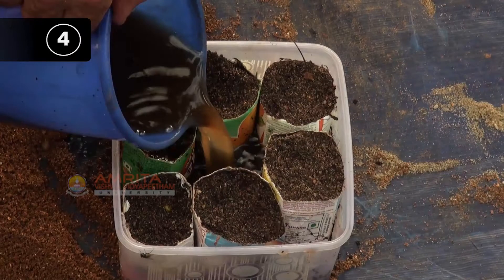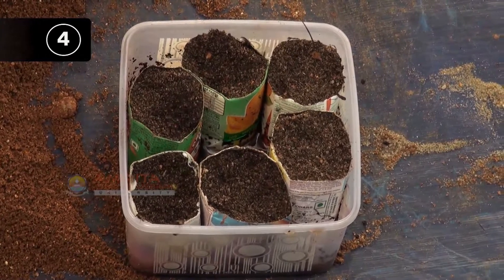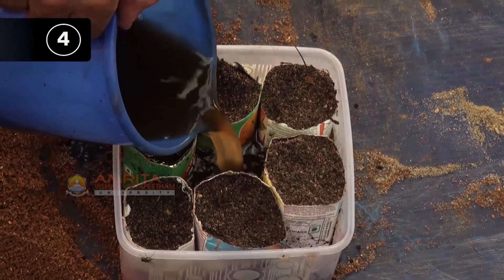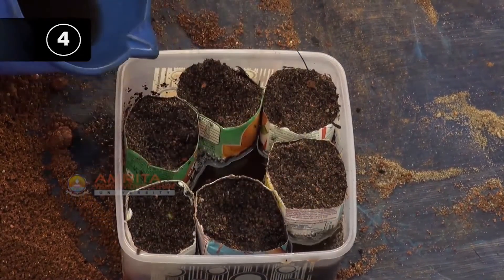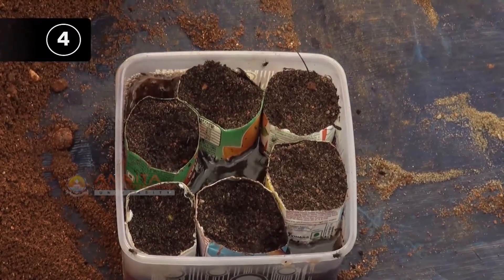Step 4: Place seed pots in a tray with diluted liquid compost. Do not water the pot from above. Allow the diluted liquid compost to move up from the bottom. Leave pots in the tray with the diluted liquid compost for 24 hours.